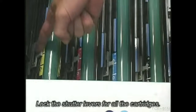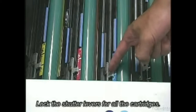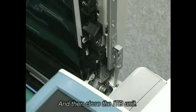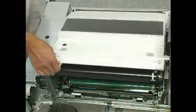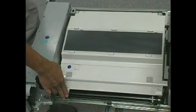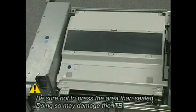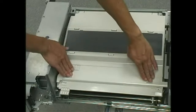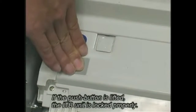Lock the shutter levers for all the cartridges. Press the sealed area to lock the ITB unit. Note: Be sure not to press the unsealed area, as doing so may damage the ITB. If the push button is lifted, the ITB unit is locked properly.